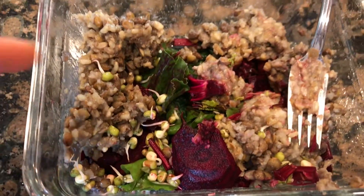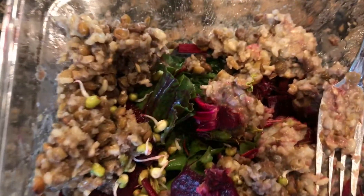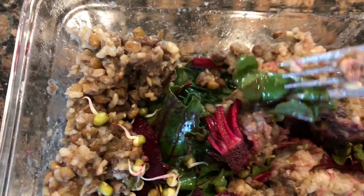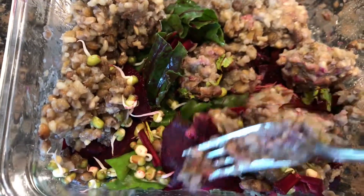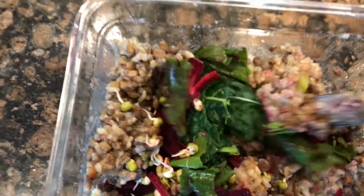Right now I'm eating some rice, lentils, and mung beans. Got some beet greens right there, which are sort of like swiss chard, and some beets, and then some kale in the bottom right there.